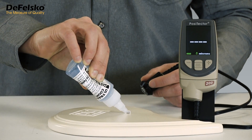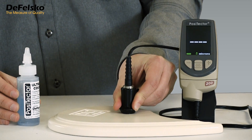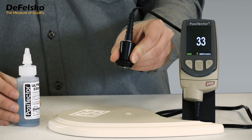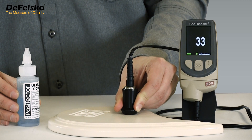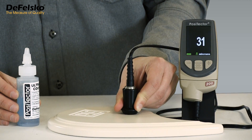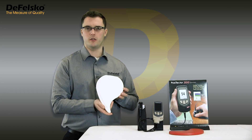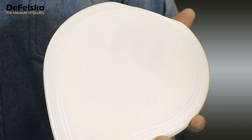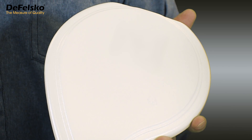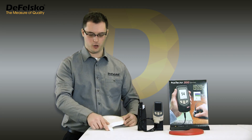In this example, repeated measurements are within a few microns of each other. The small variations in individual thickness results are due to substrate roughness. However, the effects of coating roughness are more dramatic. On lightly textured surfaces, using more ultrasonic gel will reduce the number of times low results appear. But on heavily textured surfaces, even sufficient gel won't prevent low values from occurring.